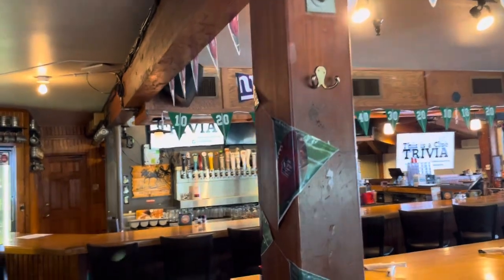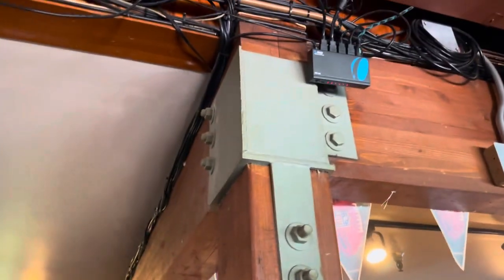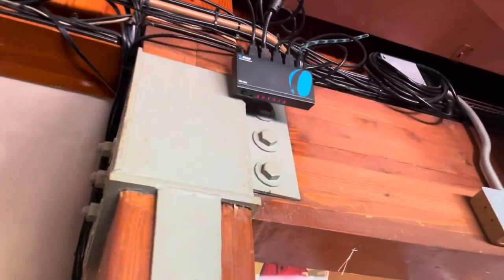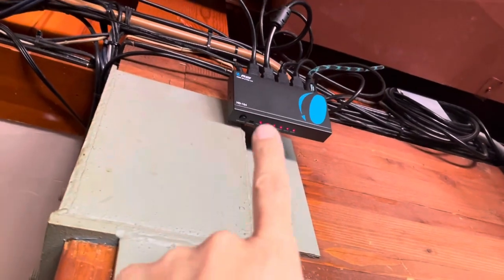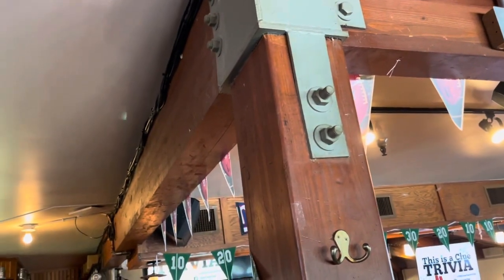If you are ever unable to get all four TVs, in this middle pillar right here at the top, this is where the splitter is. You need to check to make sure every single light is on. If every light is on, that's a good sign. If not every light is on, then at least one of the TVs is not going to work.